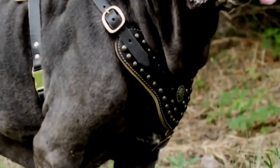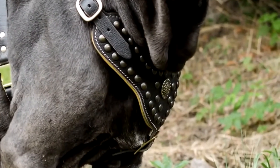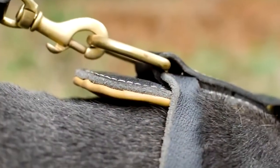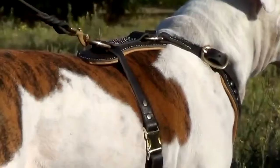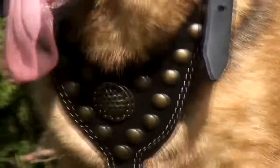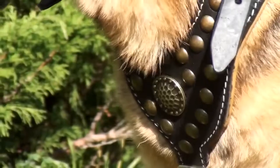The inner side is padded with luxury Napa leather — genuine and soft, it is often used for manufacturing of exclusive accessories and clothes. The outer side is decorated with round brass studs, with an ornamented one in the center.